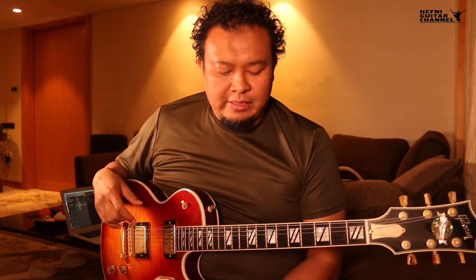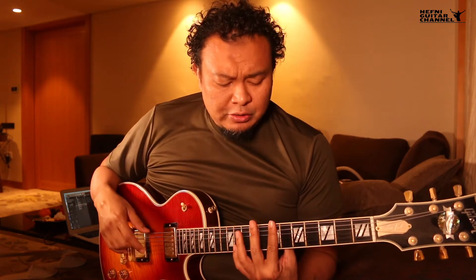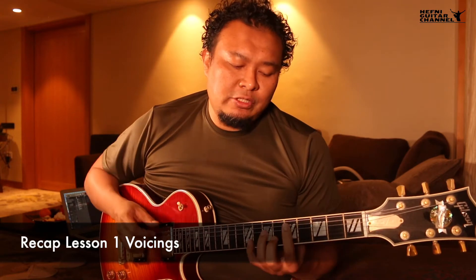Hi guys, welcome to the Hefty Guitar channel. This week we're going to be learning the next 2-5-1 voicings further up the neck on the seventh fret thereabouts. Let's do a quick recap of what we covered last week.